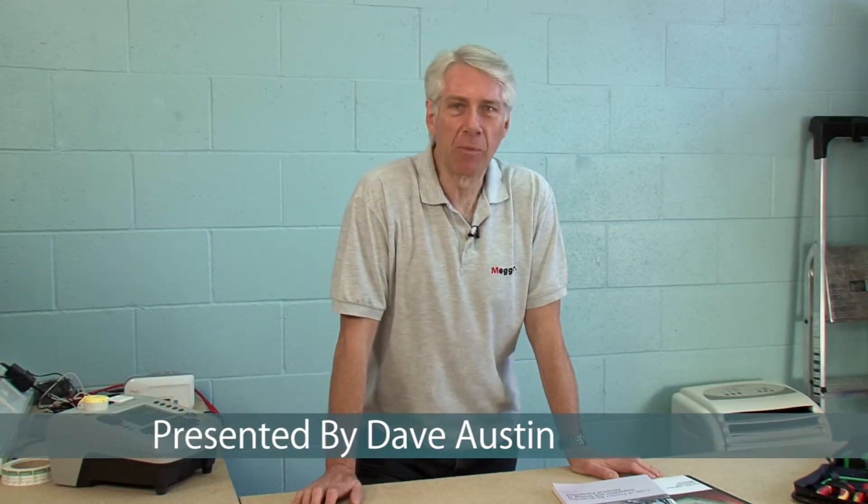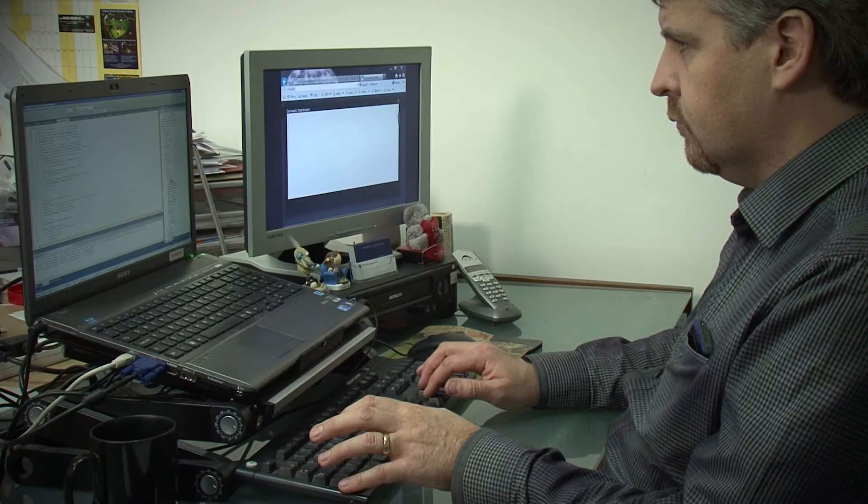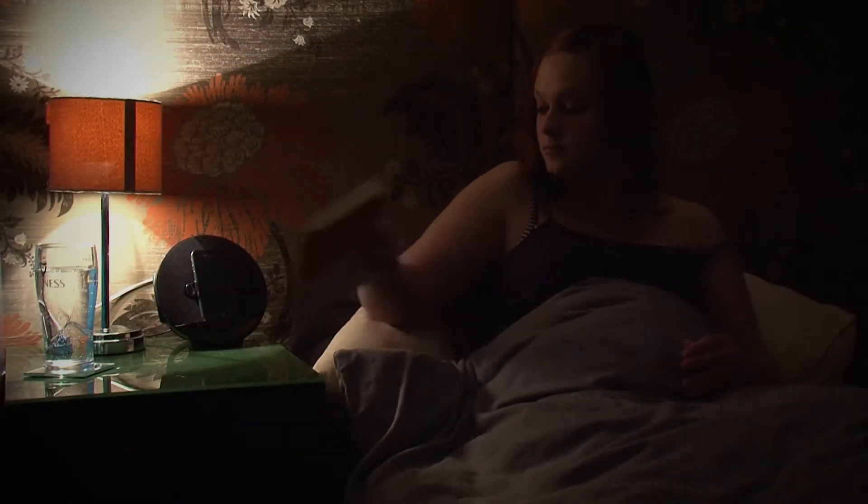Electricity is everywhere and in this modern world we use it and take it for granted every day. Whether it's to boil the kettle for that first cup of coffee in the morning, the use of a computer for your day at work, or a simple lamp to allow you to read your book at night. Electricity powers our lives both at home and in the workplace, and without it you wouldn't be watching me now.